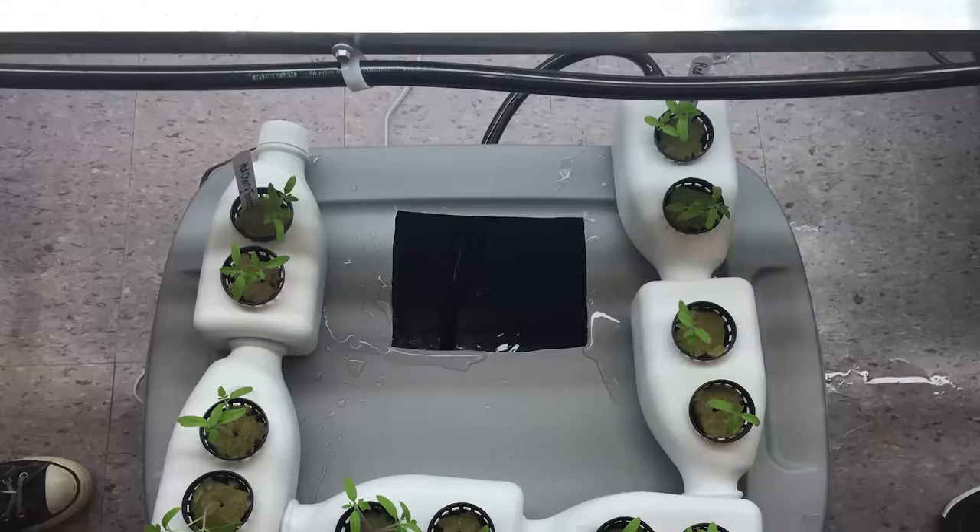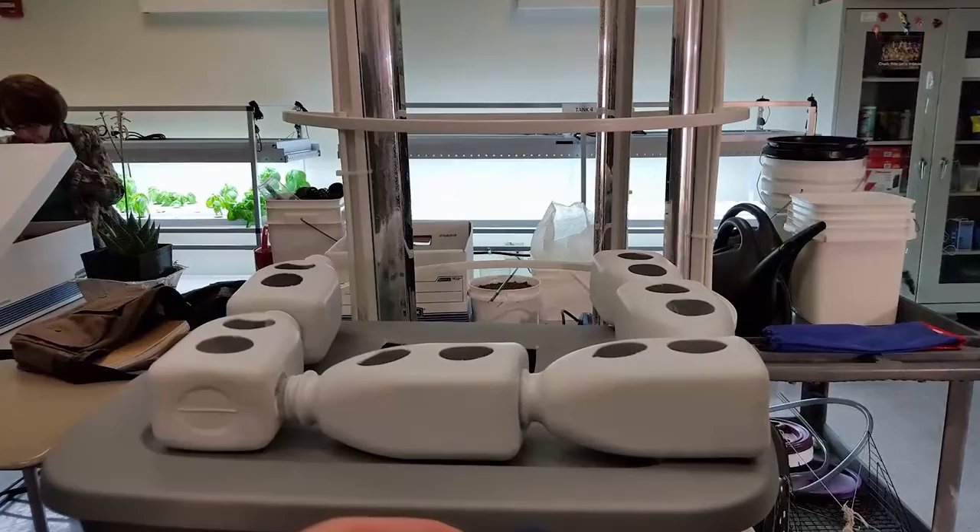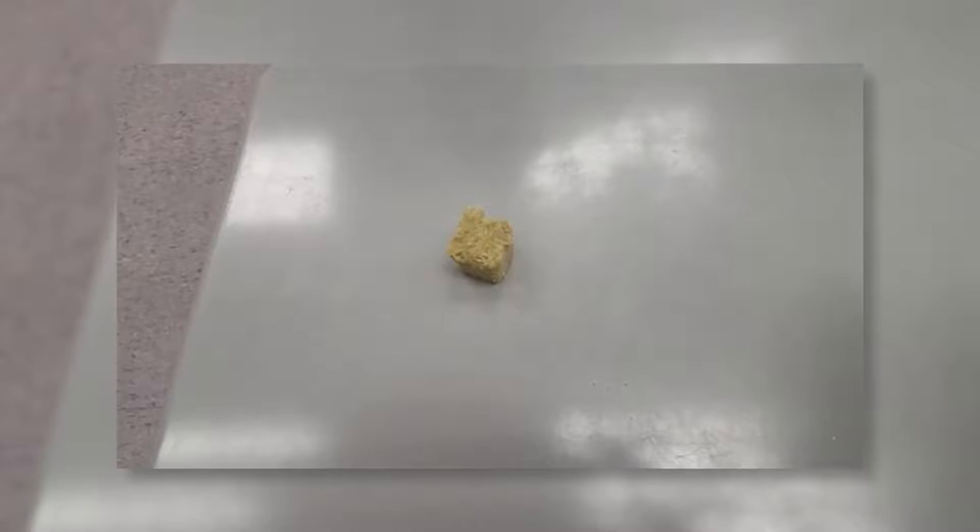The name of our group is Crop Garden and the inspiration for our design was the NFT system. We were able to align the baby formula bottles in a horizontal fashion for our plants. We used a sterile storage container to support our system and to act as a nutrient reservoir.